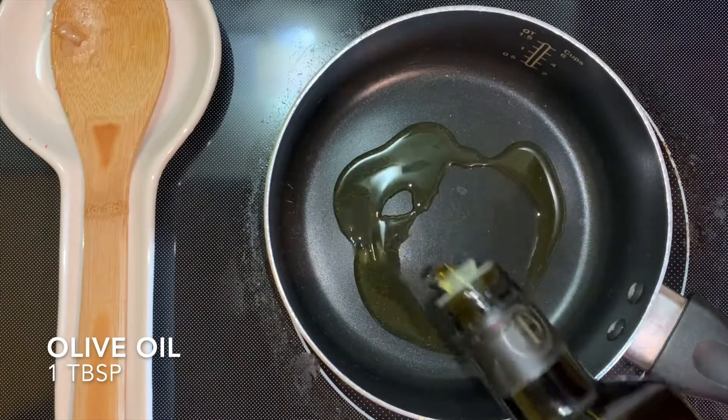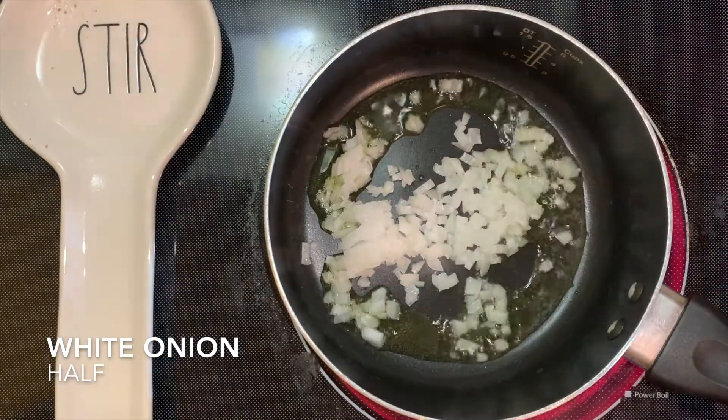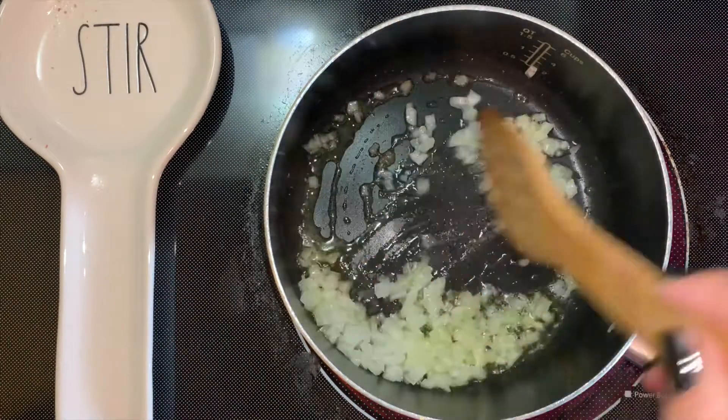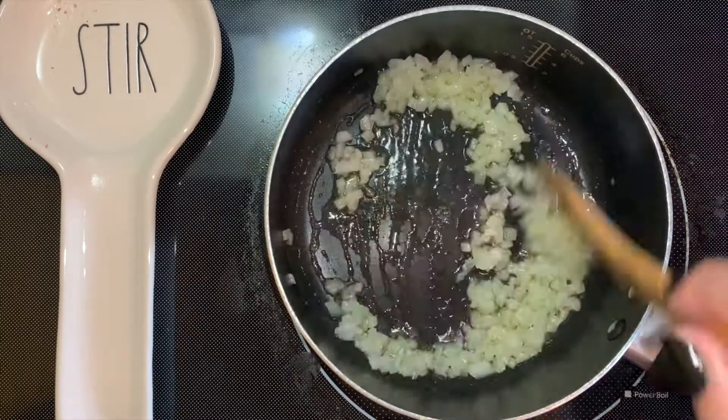Now let's start making the sauce for our enchiladas. Add some olive oil and I added some onions. The onions are optional but I do highly recommend that you add them in.